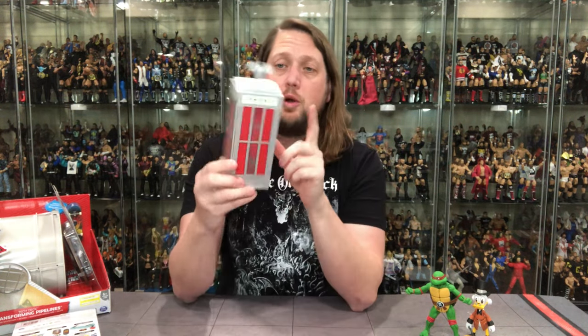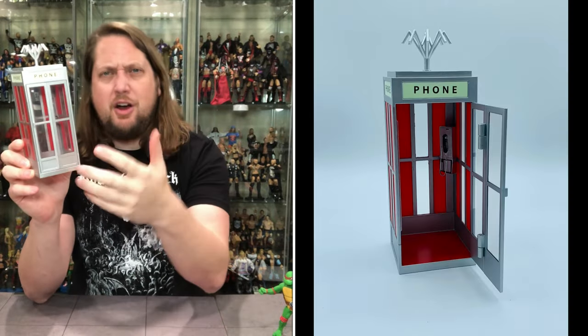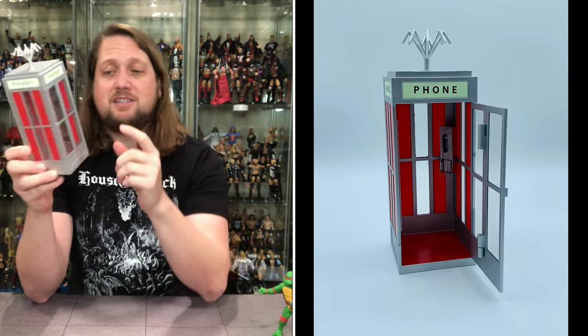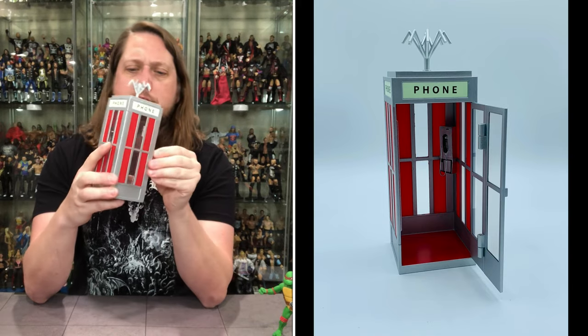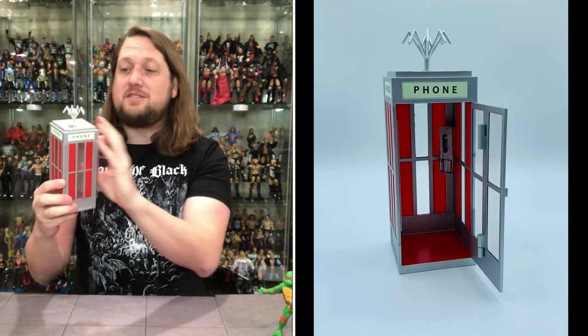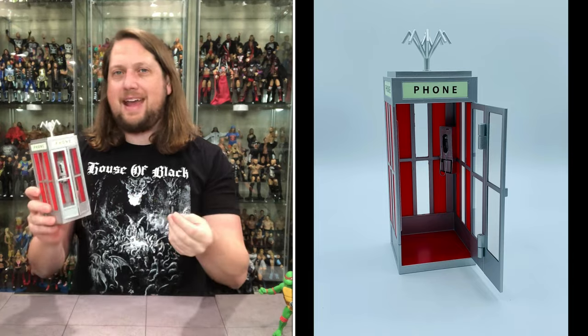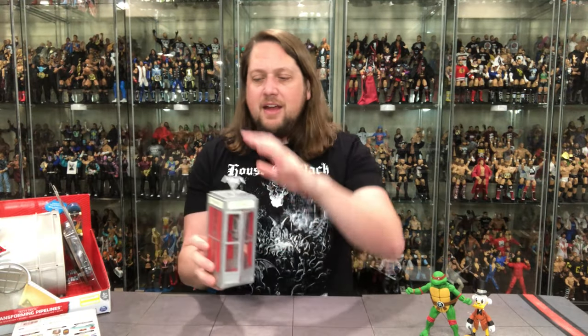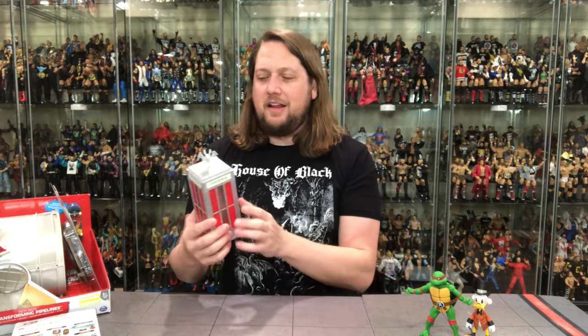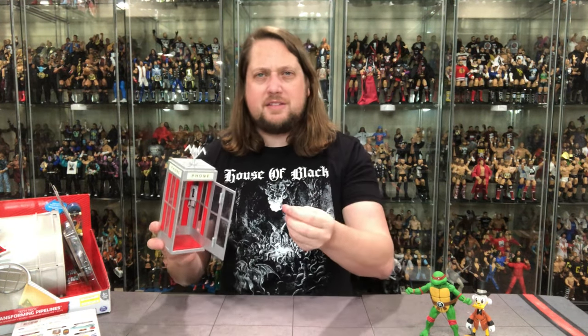And now we're down to just a phone booth. One cool thing about this phone booth is the phone up here at the top glows in the dark — turn the lights off and bam, that's glowing in the dark. The door opens and that's about all this does really. This is really just a prop piece — no playability. Of course if this came out back in the 90s, this thing would have a button on it, it would pop the door out, eject you, might have a little flashing light — they would have gone all in on this.